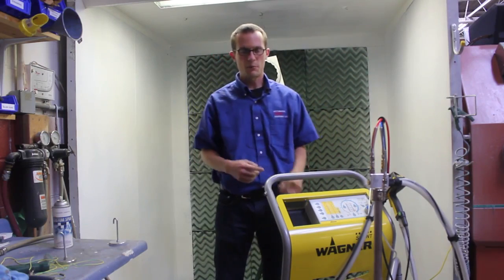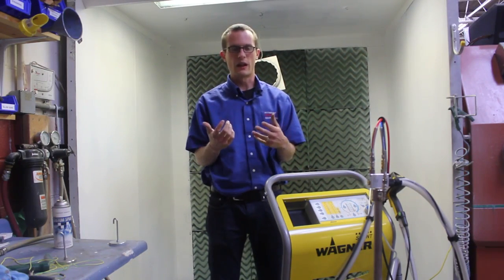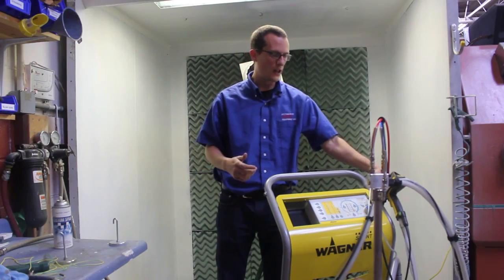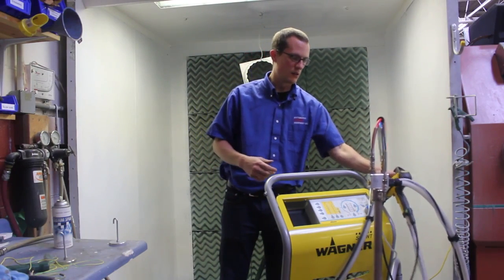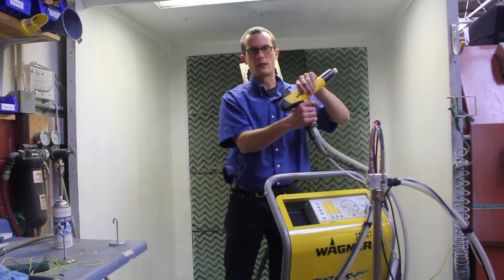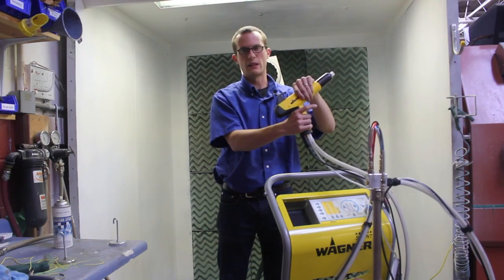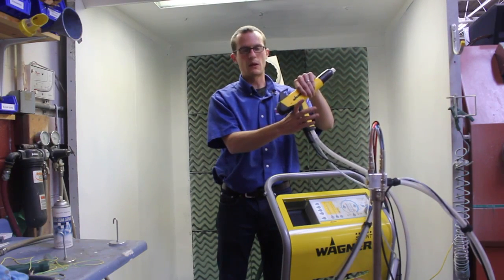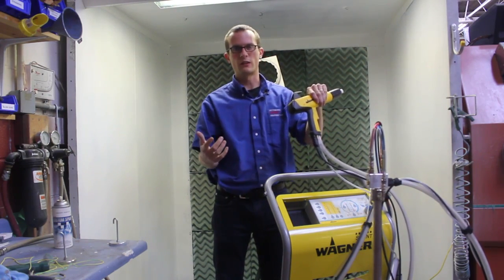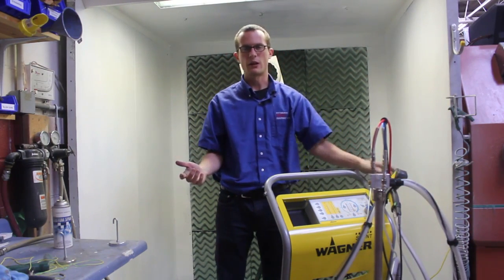You also want to make sure as the operator that you don't wear gloves, or if you do, they have to be conductive gloves. Your hand coming in contact with the powder coating gun allows you to be properly grounded. If anything blocks your hand from being in bare contact with it, you can build up a charge which can result in a static discharge. That can be a hazard, as a spark can leap and depending on the situation could cause a flame or fire.